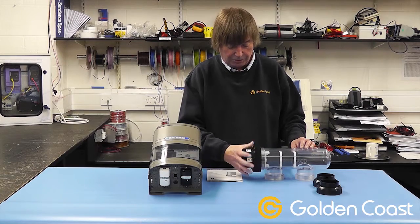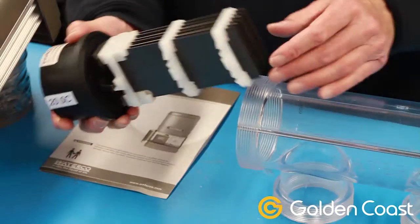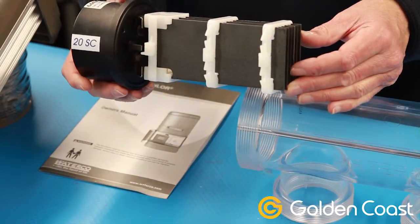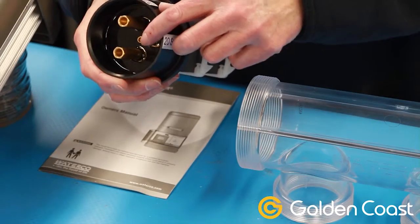For regular maintenance you can just remove the ring on the end, take the electrode out, and inspect it and clean it as necessary. There's also the no flow protection in there, which is wired through onto the end.